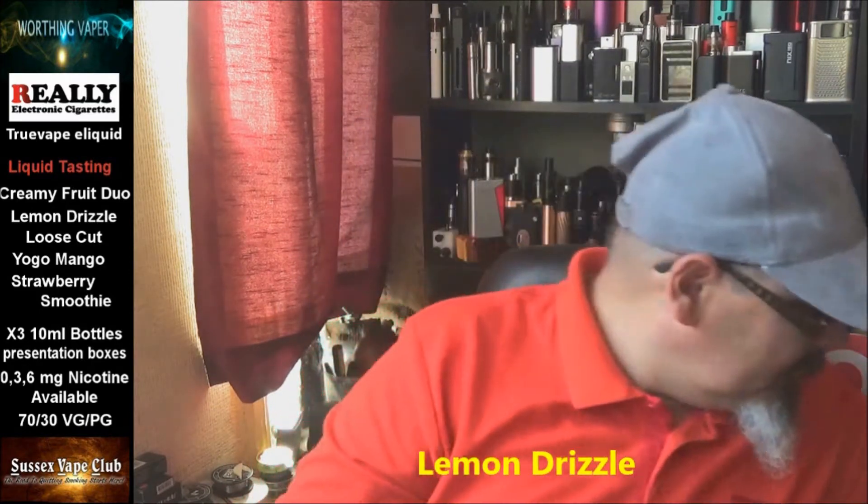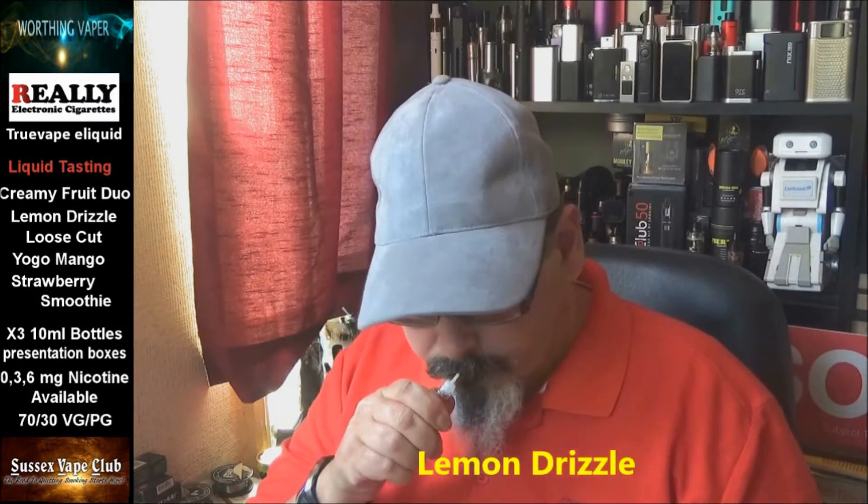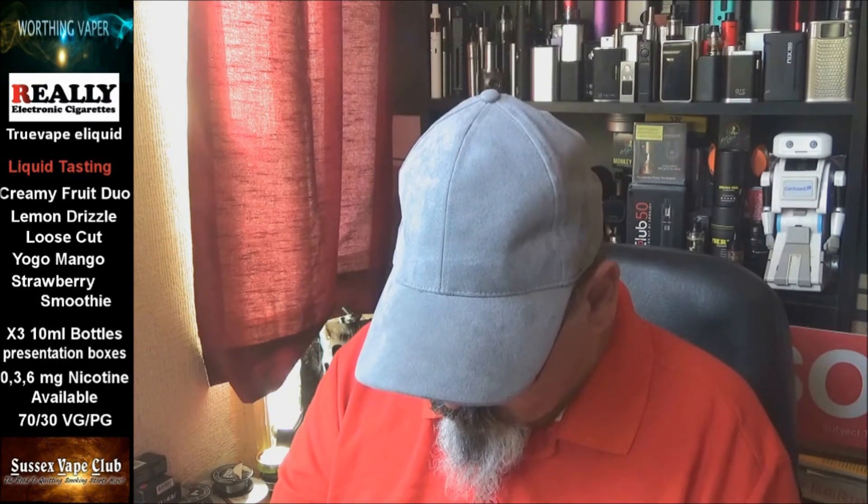Lemon Drizzle — all these are completely new to me, I haven't tasted them at all. I don't even smell the lemons in there. That is quite nice — that's more of a dessert flavour I think, personally. I can taste like a biscuit or a crumb with that lemon — it's quite nice. I wouldn't say it's like lemon tart from Dinner Lady; it's got a slightly different, quite unusual taste to it.